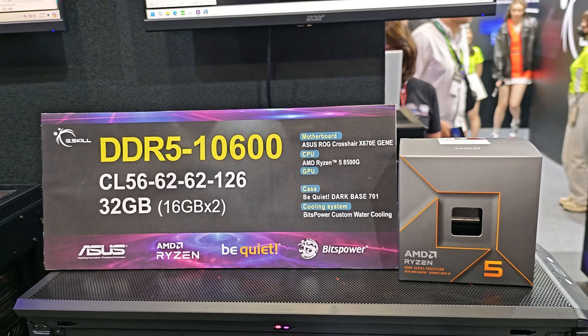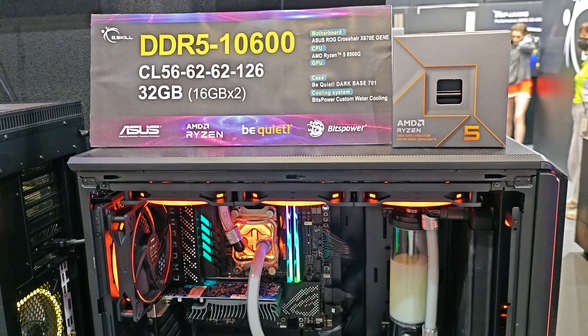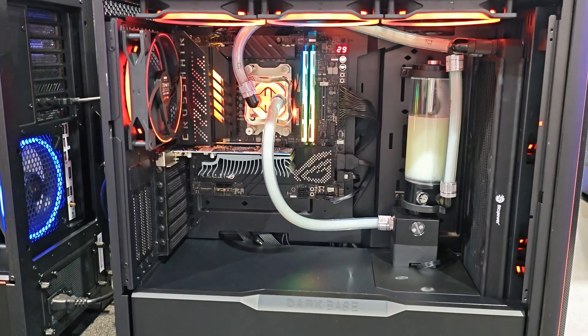Slightly off topic — G.Skill at their booth, because they had a lot of overclocking stuff, had a Ryzen 7 8700G, which is one of AMD's APUs for the desktop market, running DDR5 at 10,600 megatransfers per second. My RAM at home runs at like 5,600 megatransfers per second — I know that's low for DDR5 — but my God, 10,600 megatransfers per second is utterly insane.